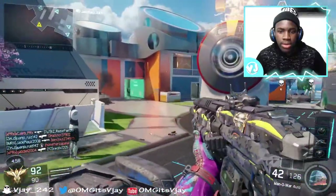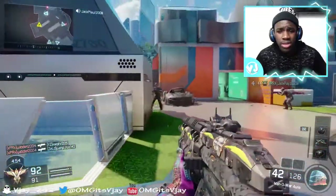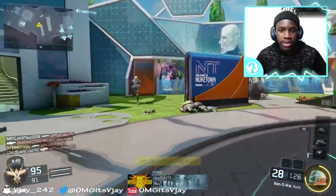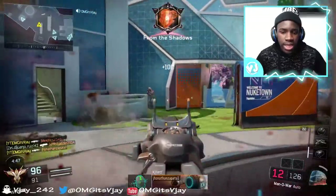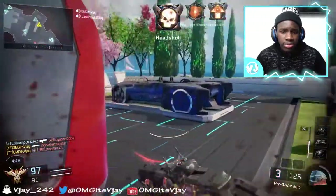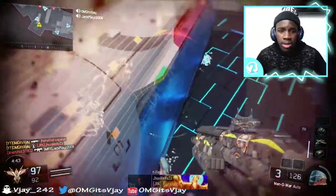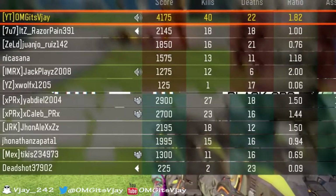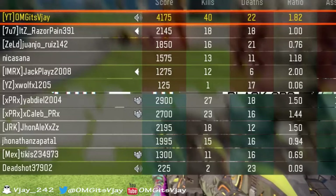During Advanced Warfare I was a great player, but I think if I'd had a Scuf back then I would have been even better. Now that I have the Scuf I think I might go back to Advanced Warfare one day. And I dropped 40 kills in this game, which is insane.